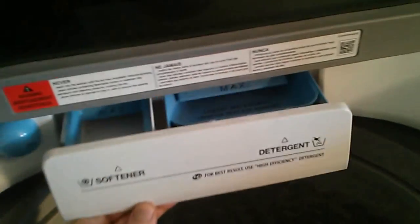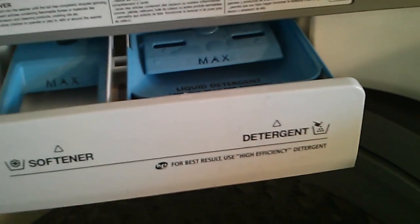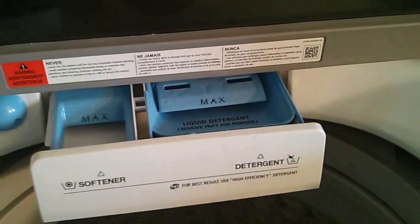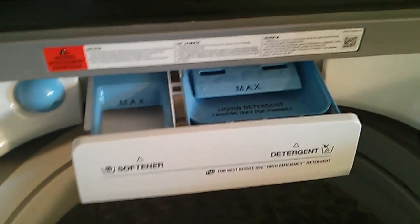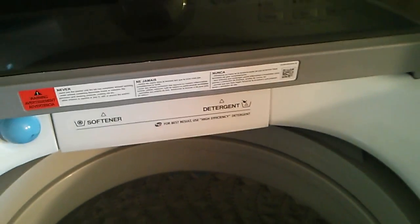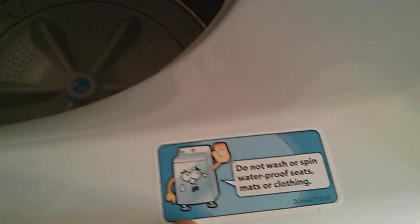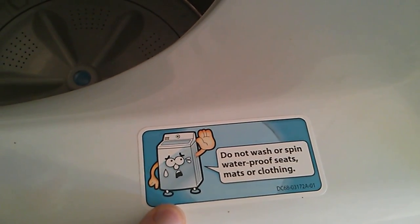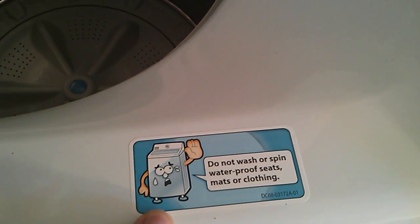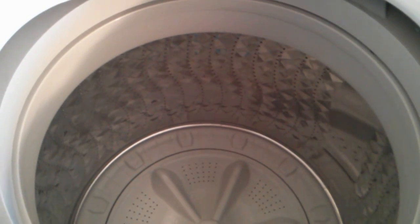Here's the tray where you put in the detergent. Only use high-efficiency detergent, otherwise it could suds up, overflow, damage your machine, and bad things. This is a little flimsy, though, so make sure it's closed when you're loading the clothes so you wouldn't want to damage it. The bleach you pour in here, and they have a warning on this side — no waterproof stuff, mats, or shoes as mentioned in the booklet. So I guess nothing really heavy that could bang against the sides.